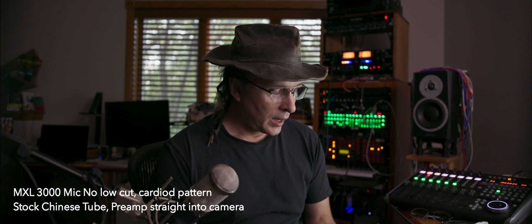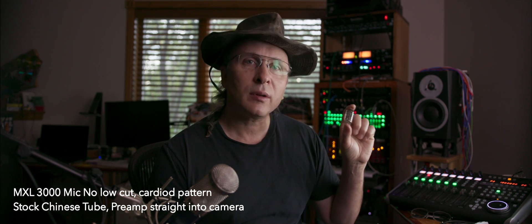We're recording with it right now, straight into the camera. I wanted to see if changing out to these General Electric vintage tubes would change the sound for the better. I've heard the Chinese tubes in it are actually pretty good, and you won't make that much of a difference.